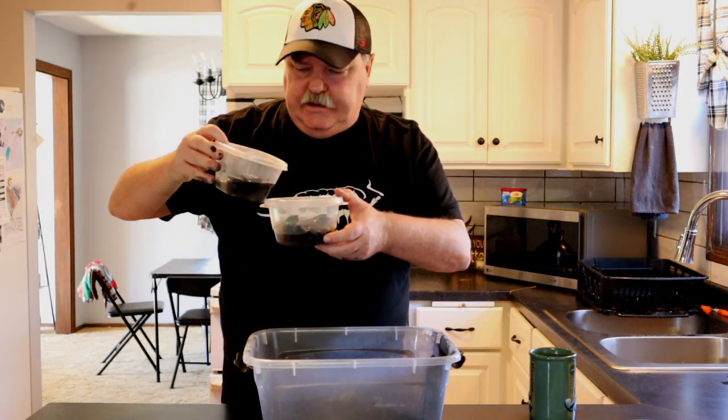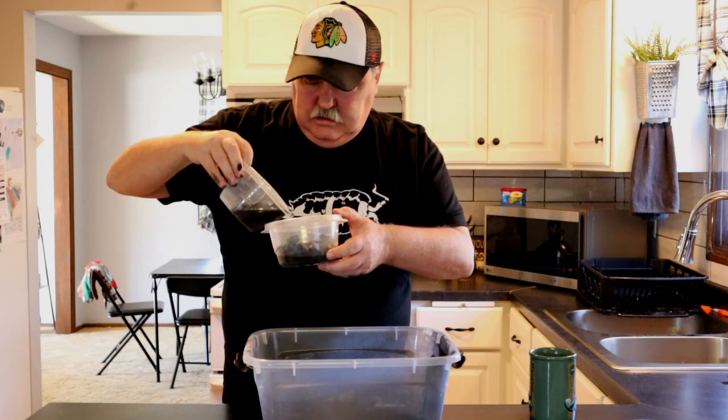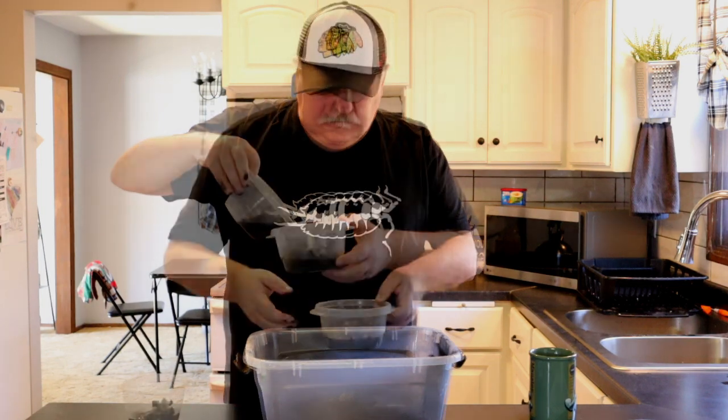I have my new culture of springtails here, it's all set, but I hate charcoal. There's got to be a better way. Let's take a look at a better way to do springtails without using charcoal.